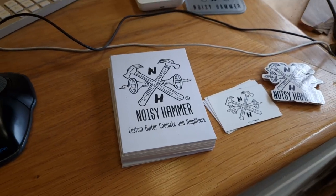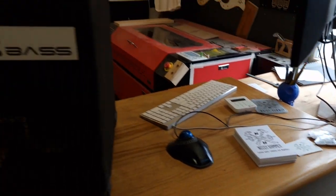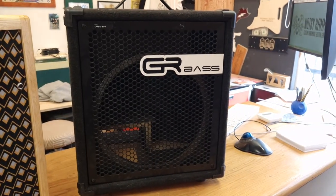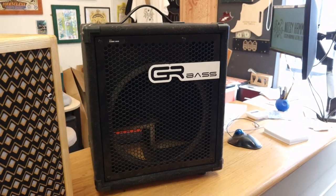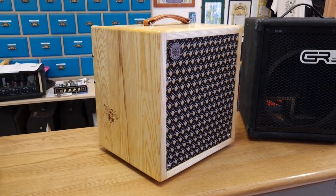This is a little video for Jen and all the Troglodyte music guys for the conversion we recently did from this GR bass cab — which is all fine, all a bit dilapidated — but we picked this up from them at the guitar show, and we've recently completed the conversion, which is now this one.